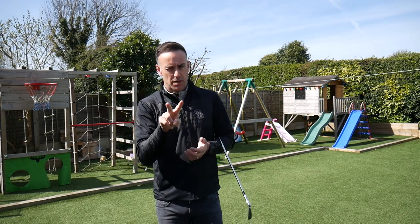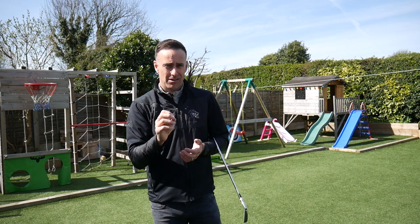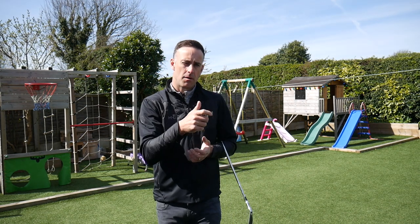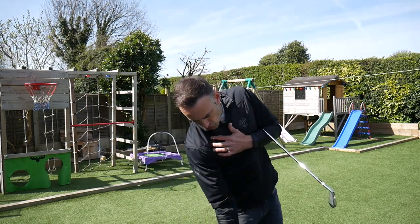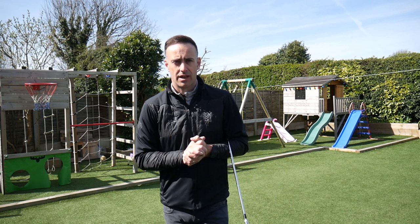Combining the visual and the feeling together is very powerful for getting the right movements. If you suffer from over-the-top and slices, definitely give this a go. See what your shoulders are doing and feel how it changes when you move them in the correct direction — right shoulder coming more down and under, as opposed to over and round — and that should help with your swing direction.